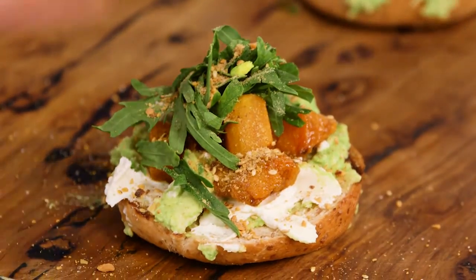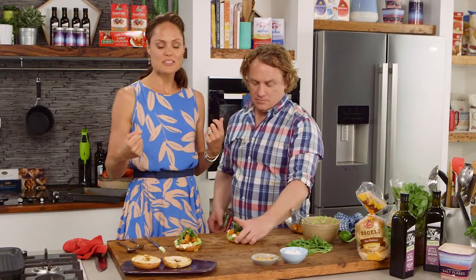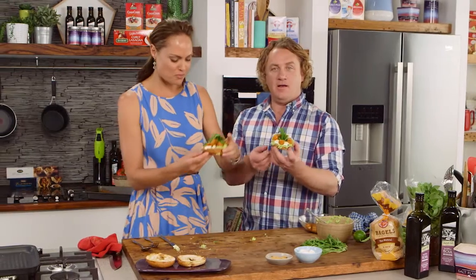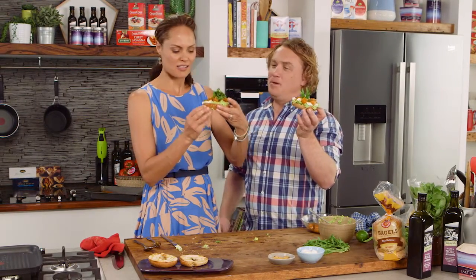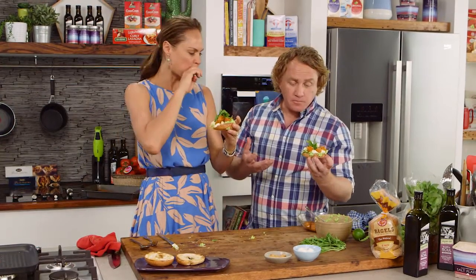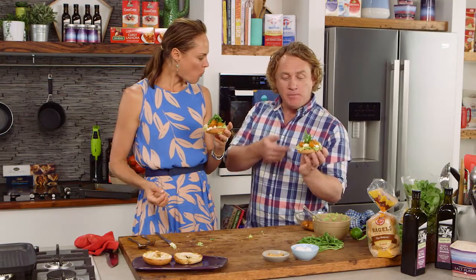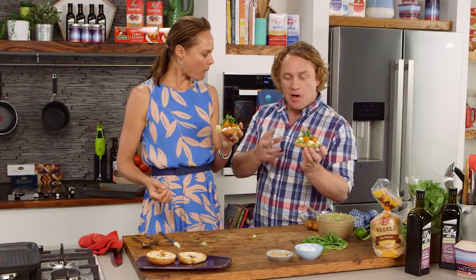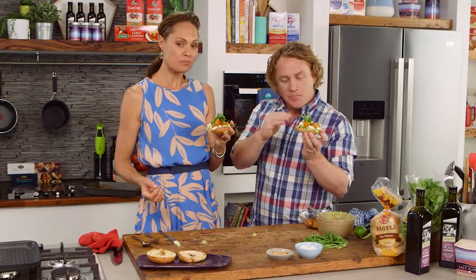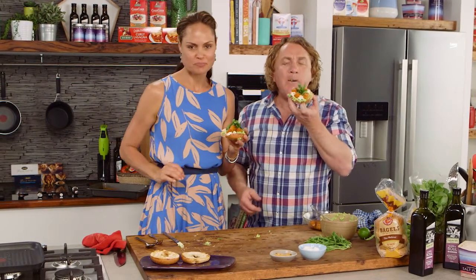That looks fantastic, doesn't it? I think it's a great little combo, Zoe. It works really well — it smells good. This is my kind of brunch: it's healthy, it's filling, it looks beautiful. But it's all about the taste — pick it up and eat it. Zoe, I love the pumpkin. The sweetness of the pumpkin and the spice works really well. It's nice and creamy and soft. The bagel's got that crispness on the top and it's soft underneath. A little bit of warmth — the perfect brunch. I think I won!